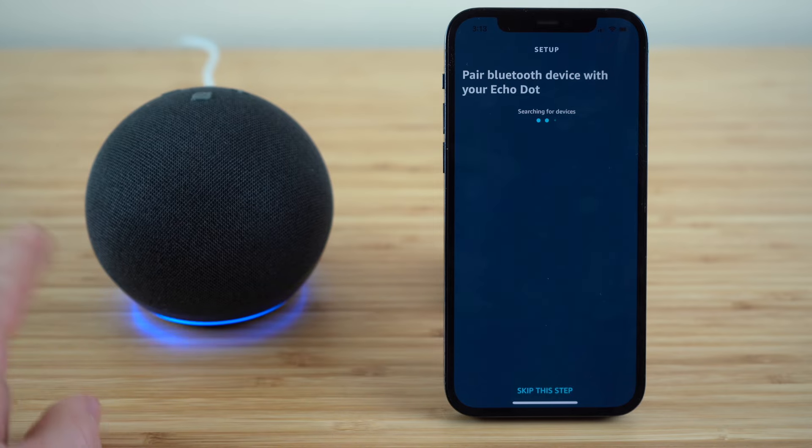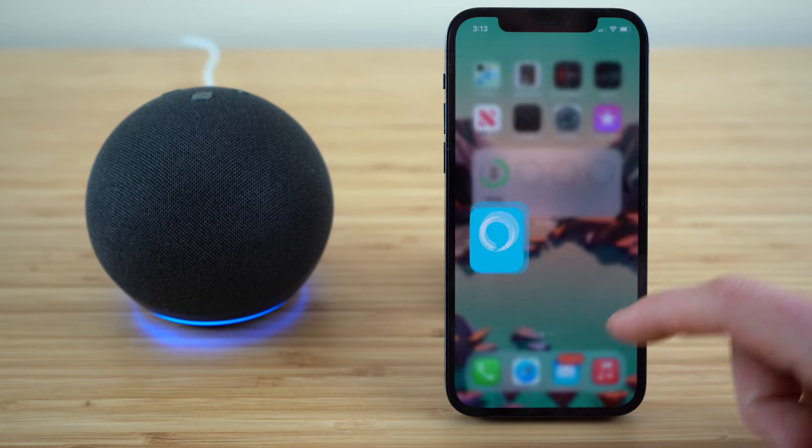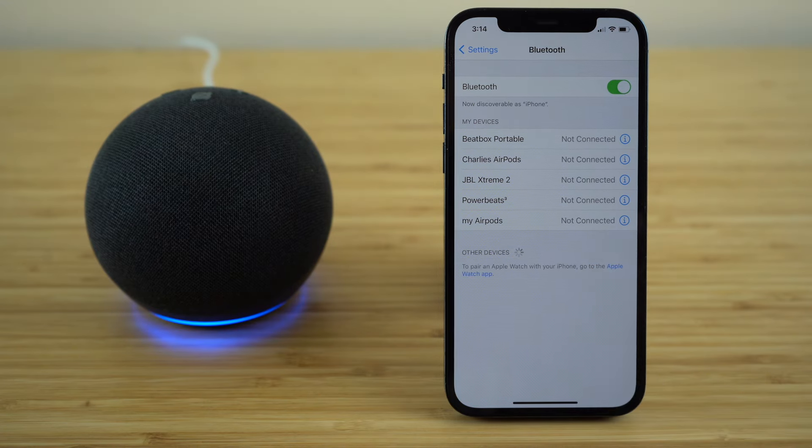Now my Echo Dot is searching for a Bluetooth connection. I'm going to leave this application, go to my phone settings, go to Bluetooth, and you'll see that my Echo Dot is now showing up here. I'll just click that and automatically my phone is now connected to my Echo Dot — connected to iPhone.